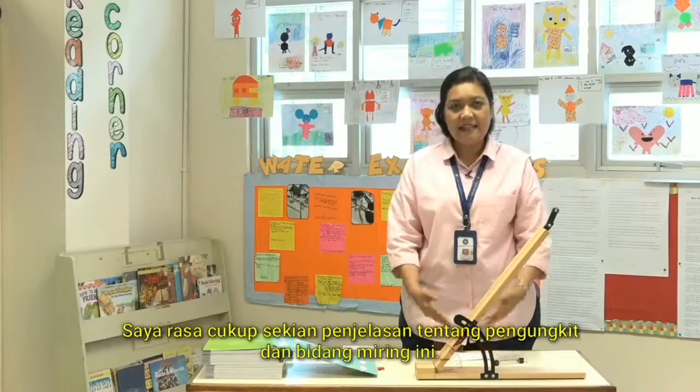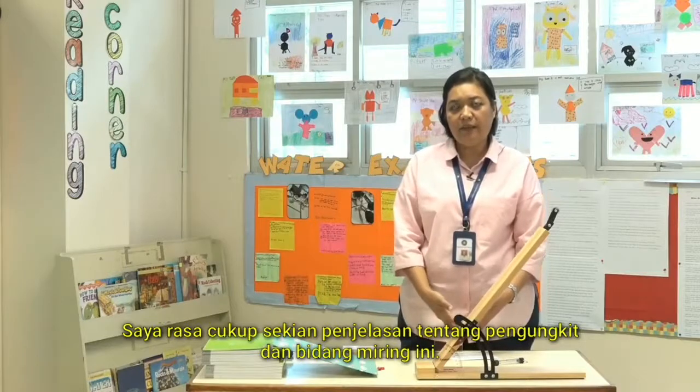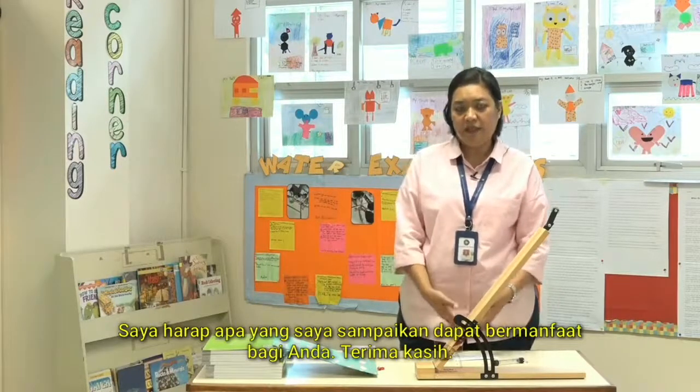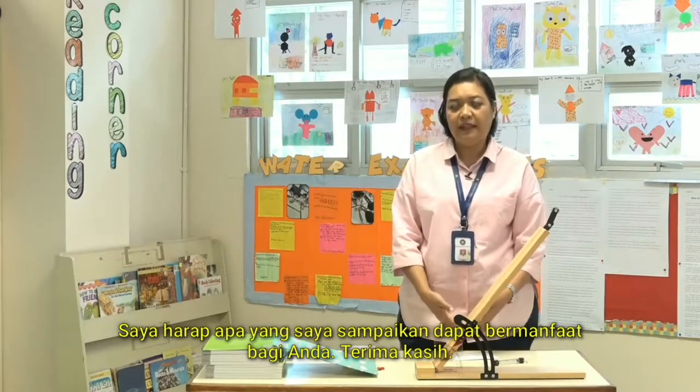I think that's it for our explanation and discussion about lever and inclined plane. I hope everything we showed you here will be of benefit to you and your school. Thank you.